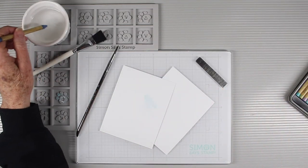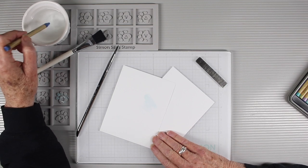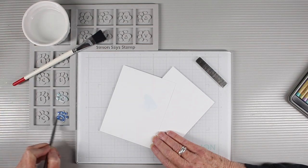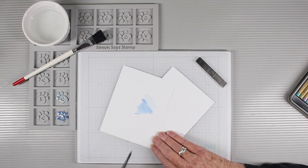You can also use the holder with watercolor pencils by softening them up with some water that you can keep in a small bowl in the larger well, and then scribbling over the paw print to pick up some pigment. Then you can use a paintbrush and just grab some of the color and watercolor onto your paper.